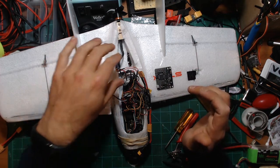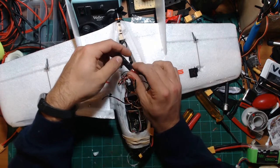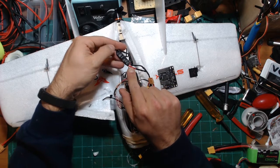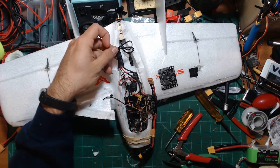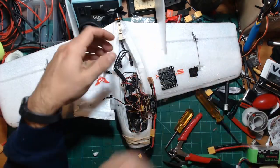I am gonna switch out the ESC because it's just a small little — I think it's only like a 10-amp ESC — and I've already cut the BEC wires off of it, so I can't even use that. So I am gonna run a 30-amp ESC. I've got some 30-amp ESCs around. I'm gonna put those in there so I can shorten all this up and clean this stuff up.